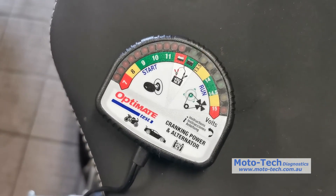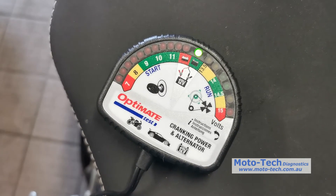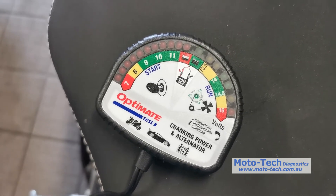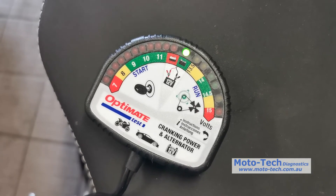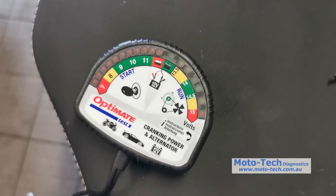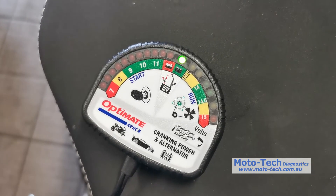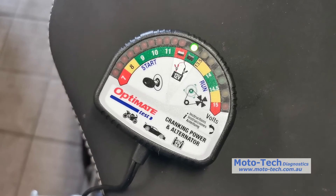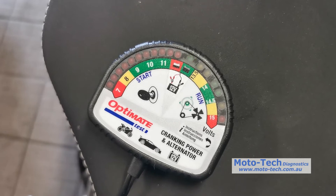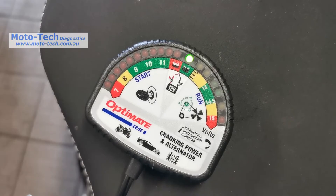We can see the voltage dropping back down to rest voltage — everything is good. We had a minimum cranking voltage of 9 volts, still in the green zone, so that's perfectly fine. We had a good charging voltage of between 14 and 14.5 volts, which indicates the charging system and rectifier are working properly — not undercharging, not overcharging. Very simple: all the colors tell you what you need to know. No need to know how to use a multimeter. Just hook it up, start the bike, and all your information is given to you very quickly.